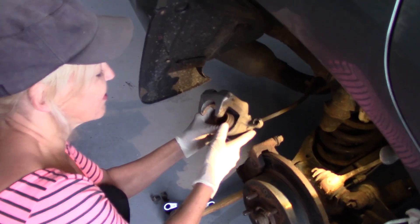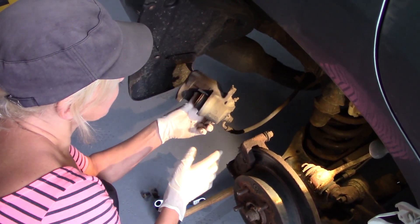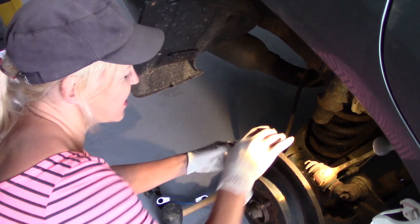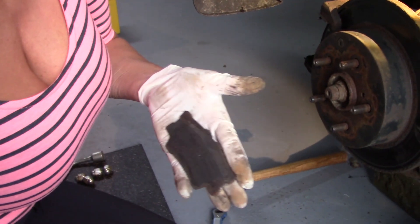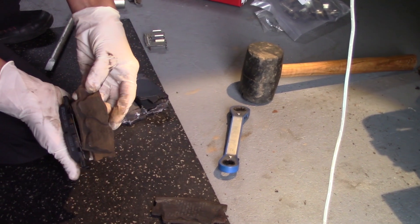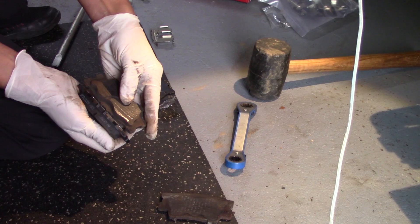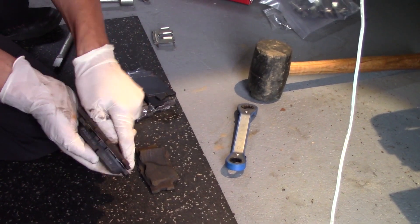It's a little rusted around here too. It looks like I might need to get a C-clamp or give it a tap. There's the problem — it is scraping. There's nothing left to that pad. Check out the difference, folks — big difference in thickness for sure, especially this one.